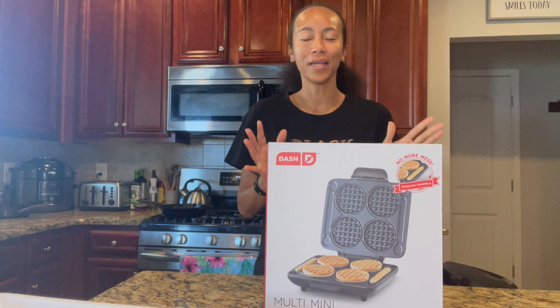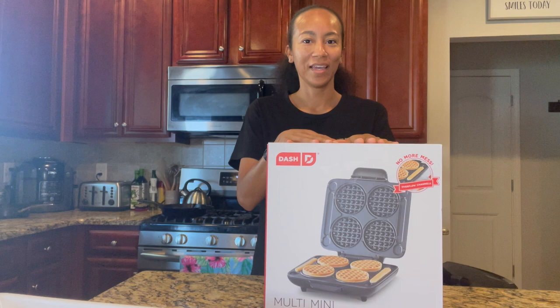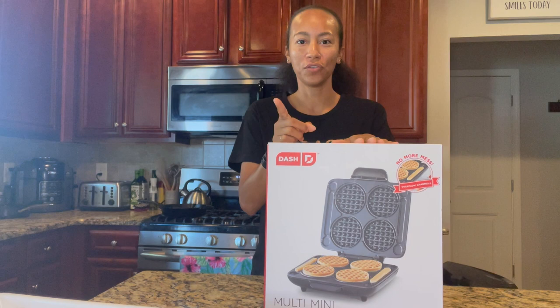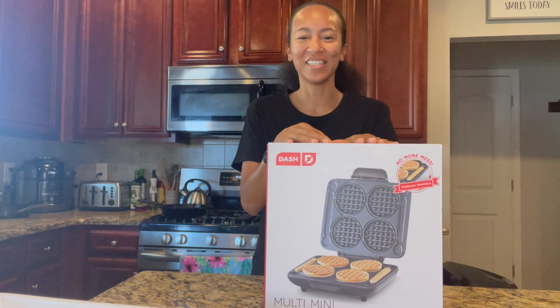What's up guys, it's your girl Straight Like That. So today we have another review and I'm pretty excited about this one. Go ahead and hit that subscribe button, and wait until the end — let me know how you like this video, drop me a like, and share my videos with everyone you know. I really appreciate the support. Comment down below — hit me a waffle emoji to let me know you watched all the way through.